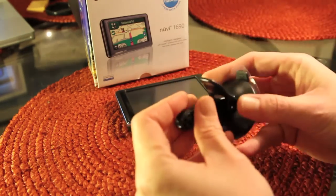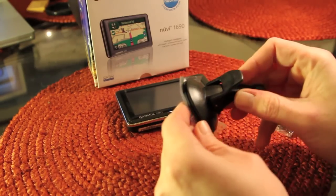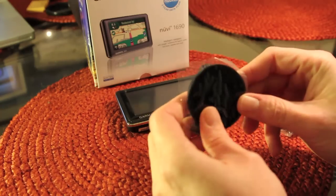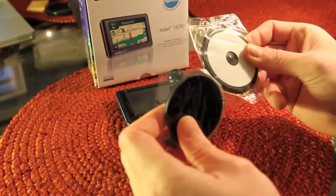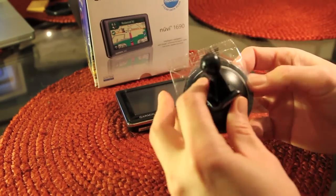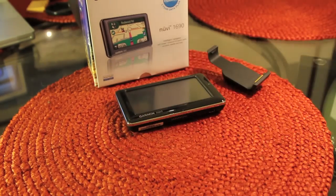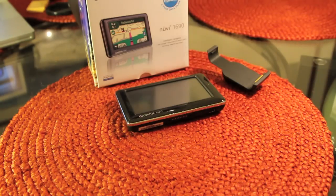It also comes with a windshield mount, which I don't use. I have a beanbag type mount that sits on my dash, but it does come with this so you can mount it to your windshield. Along with that, it also comes with a sticky base plate which you can attach and permanently adhere to your dash. But I just use the standard Garmin beanbag mount.